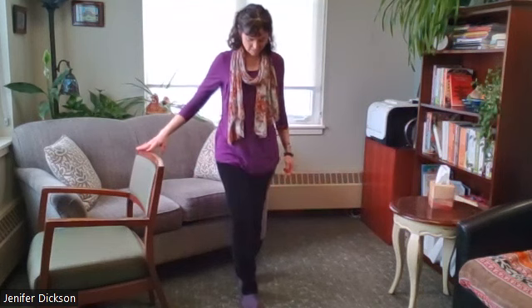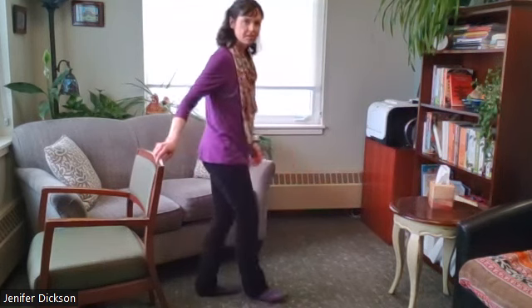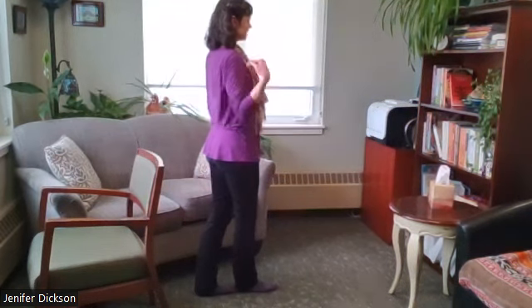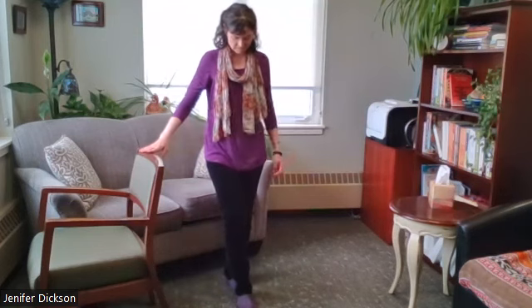The first thing we're going to do is put one foot right in front of the other — we just want a straight line. This is one foot right in front of the other, with really straight posture. The idea is to evenly distribute our weight front and back, left and right.